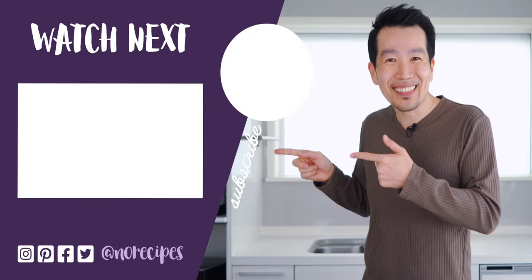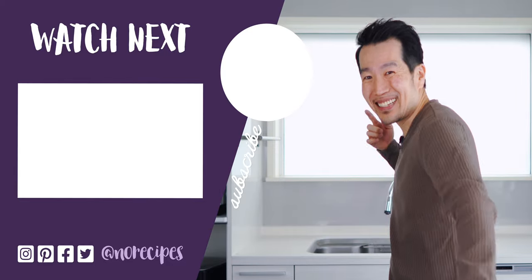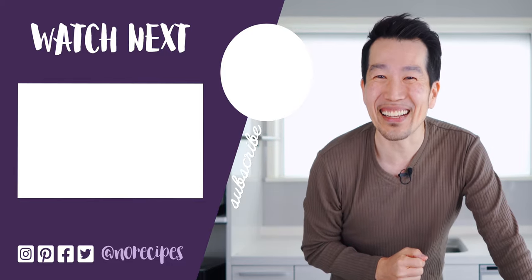It's so good, and it's so easy to make, so I hope you'll give it a try. I think I'm going to go work out so I can have a few more of these. But check out this playlist for more mouthwatering sweet treats, and I'll catch you in the next one.